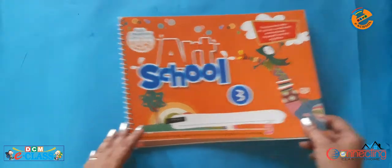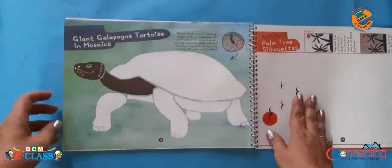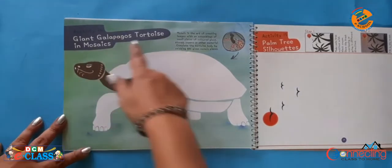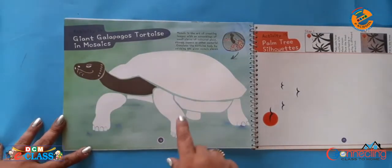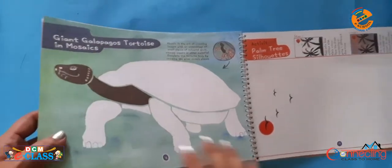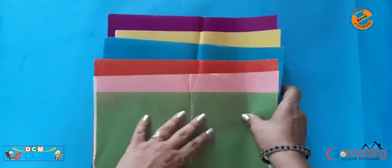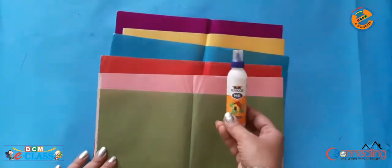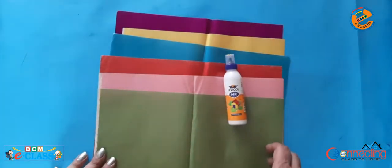Good morning dear students. Today we will do Jaant Gala Pekas Tortoise in Mosaic, page 16. For this we need glazed papers of different shapes and a fevicol. So let's start.